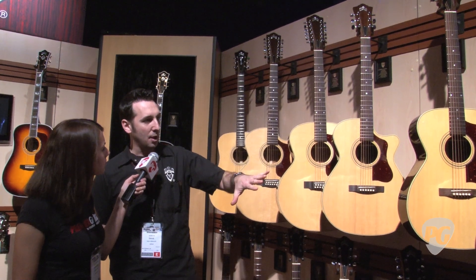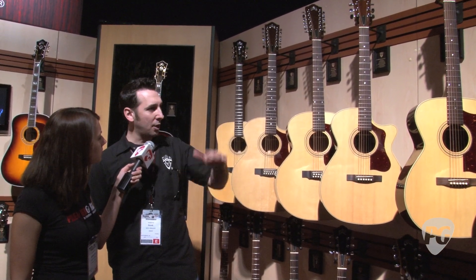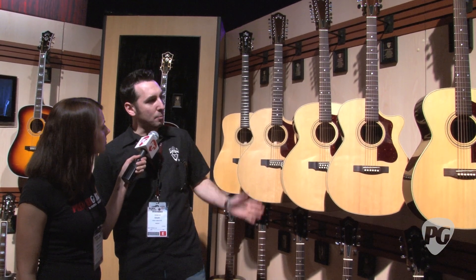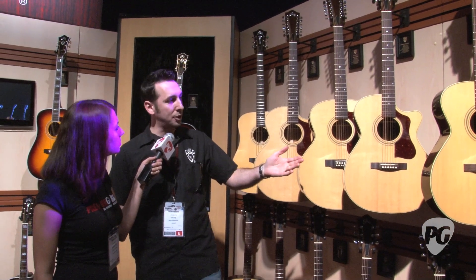They all have Sitka spruce tops with Adirondack red spruce bracing, and all solid wood construction. They have a bone nut and saddle, bone bridge pins, and all of them have rosewood fingerboards and bridges.